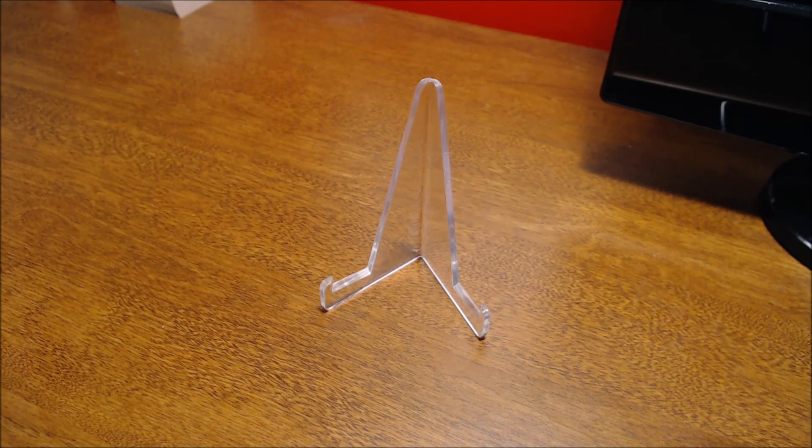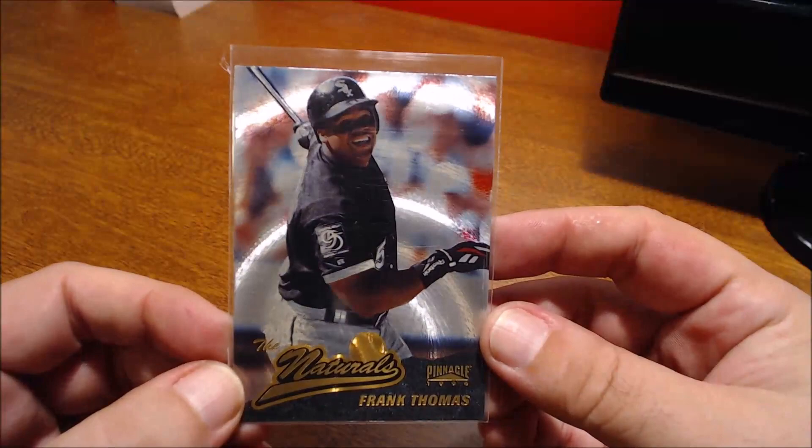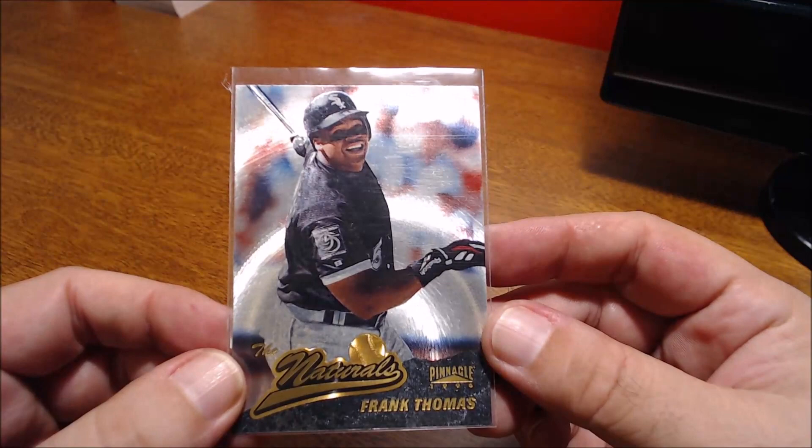Then here's some of the Dufex technology from Pinnacle — it's the Naturals, but it has a Starburst parallel with the Dufex technology. Just really the shine on it — that Dufex is really, really cool.